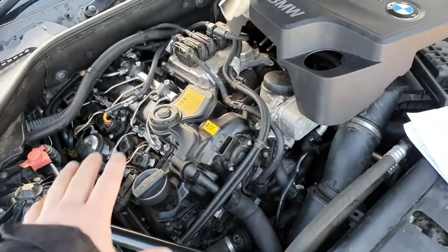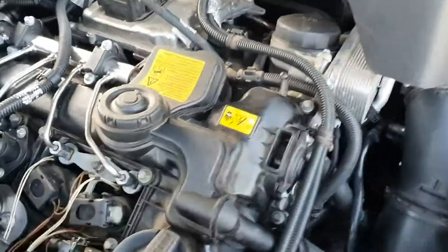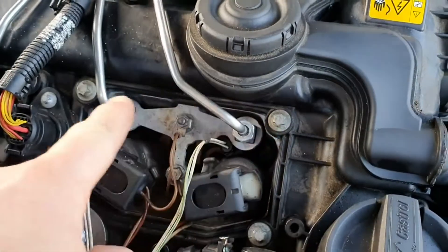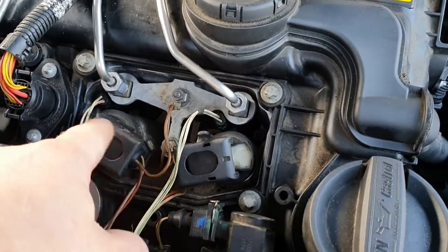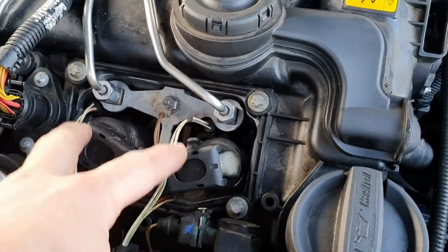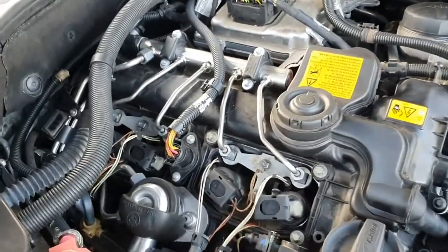First of all, we want to replace this rocker cover gasket. We noticed leaks coming from the gasket with oil running down the cylinders. You can see this area here is a cordoned-off plastic area — an aluminium housing which holds the spark plugs and injector. There's oil weeping from the rocker cover gasket down into these areas, which could cause misfires.